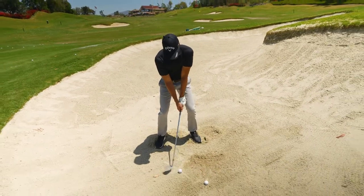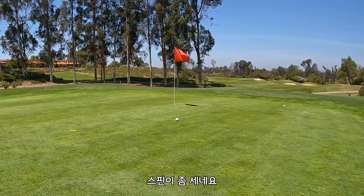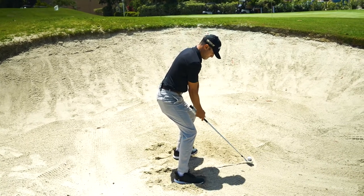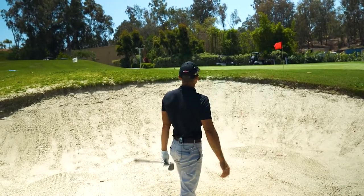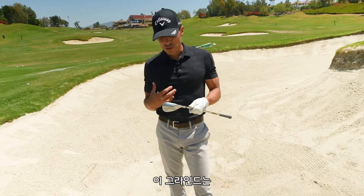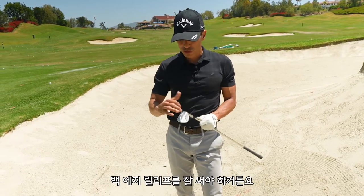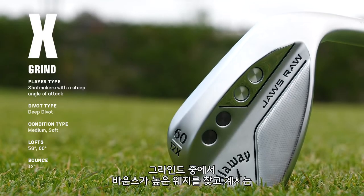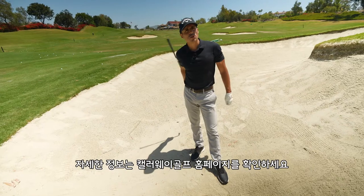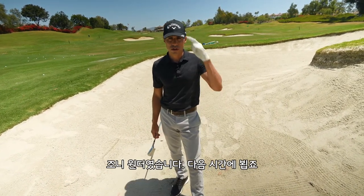Let's see if I can get one up in the air. That was pretty good. That had some spin on it. Wide stance, low hands, big speed. That ball had some spin on it. So that's the X grind. If I was going to recommend this to a player, I think this is a better player's grind because you have to be able to take advantage of the back edge relief. The X grind is a good wedge for better players looking for just a little bit more bounce out of a player's shape, a player's grind. If you have any more questions, go to CallawayGolf.com, World of Wonder website. This is the Grind Series — Johnny Wonder from the bunker. We're out of here.